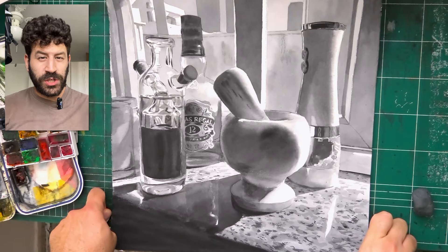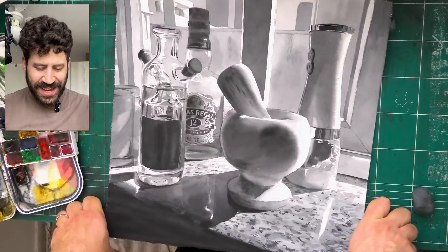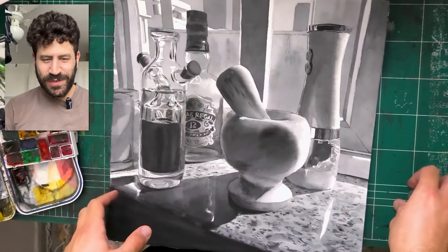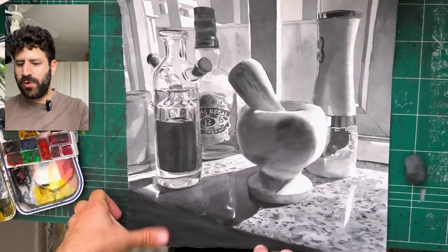Hey, what's up, Lee Ron here. Wanted to film a real quick video, trying to squeeze in all the time I have. As you may know, I talked about in a previous video — I'm a dad, so a bit less free time. I wanted to share with you this painting in progress.